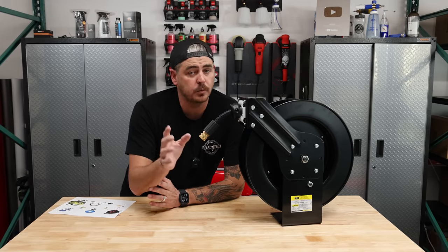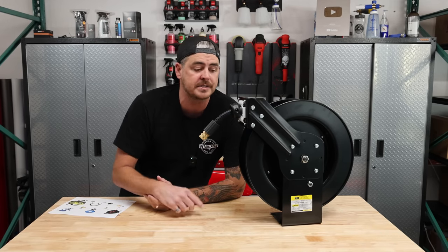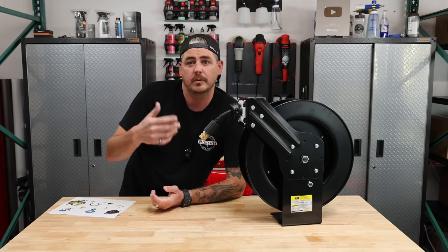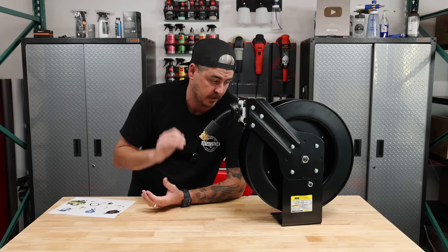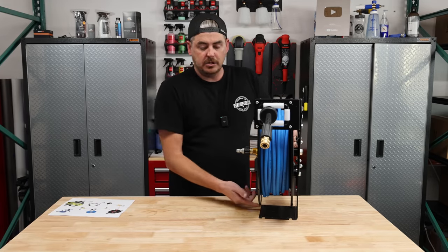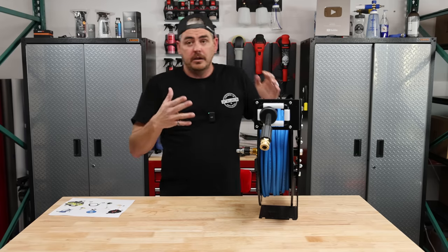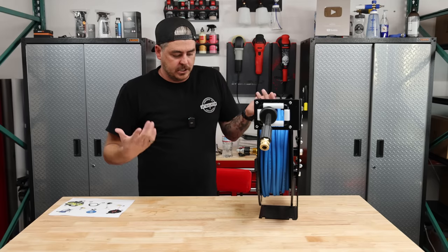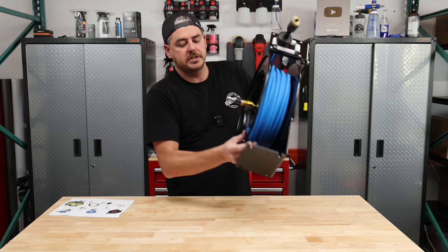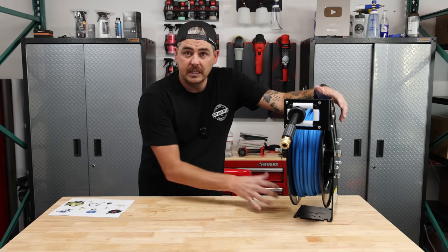This hose reel actually comes with an air hose installed on it, and the first thing you have to do to get this set up is remove that air hose. I didn't need it at all, so I tossed it — but it's nice that they give it to you if you want to use it for something else. You can mount it just like this with the hose extending out from the front, mount it upside down if you want it coming off a roof structure, or mount it against the wall. Just make sure you have enough support. It simply has bolt access points right on the bottom — get the necessary hardware for your application.